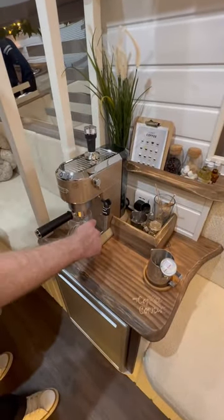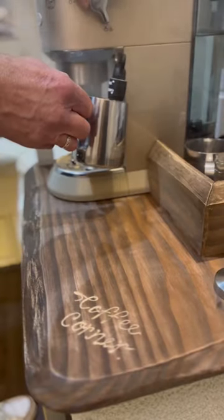Now for the van builder, aka barista, to make a coffee. It's a flat white for me please.